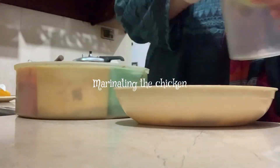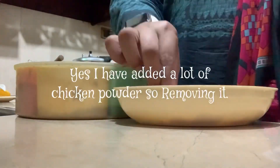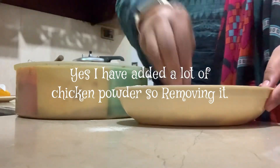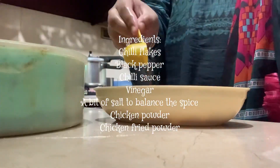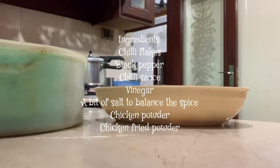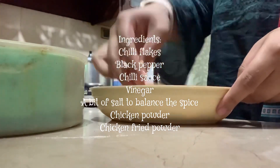Right now I'm just cutting the chicken into little cubes. After that I'm going to marinate it with some basic things — black pepper, chicken powder, a bit of fried masala, some red chili flakes, a bit of chili sauce, and a little bit of vinegar as well, because it will tenderize the chicken really well.